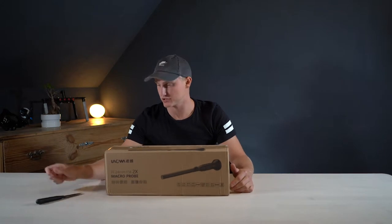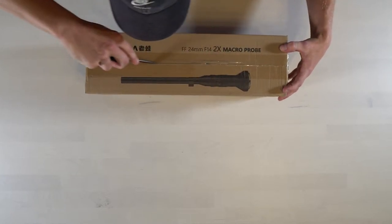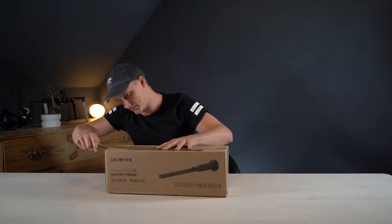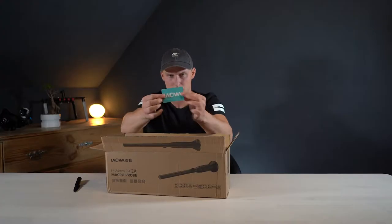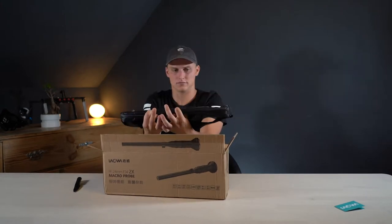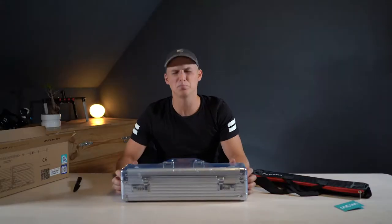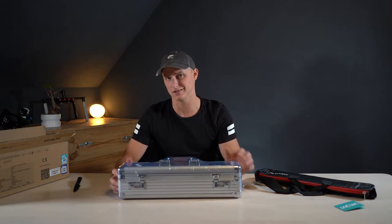Let's jump right into it, I really can't wait. Laowa — I don't know how to pronounce it, I think it's Laowa. Okay, it has this nice little bag, but the main thing is this one — it comes in this beautiful box, and for 1800 euros, this is what you expect.